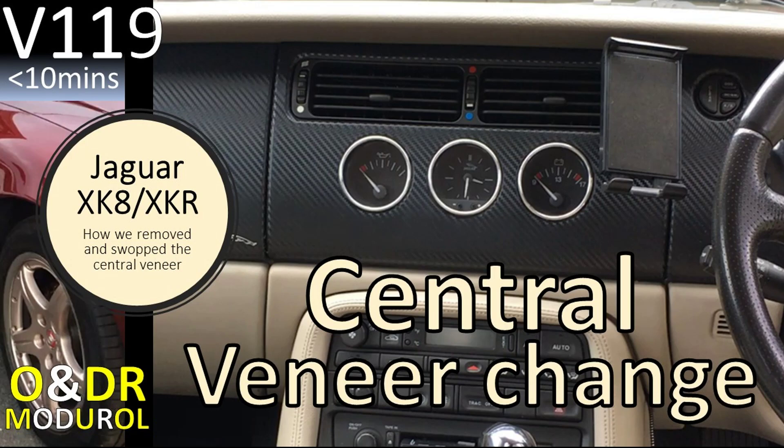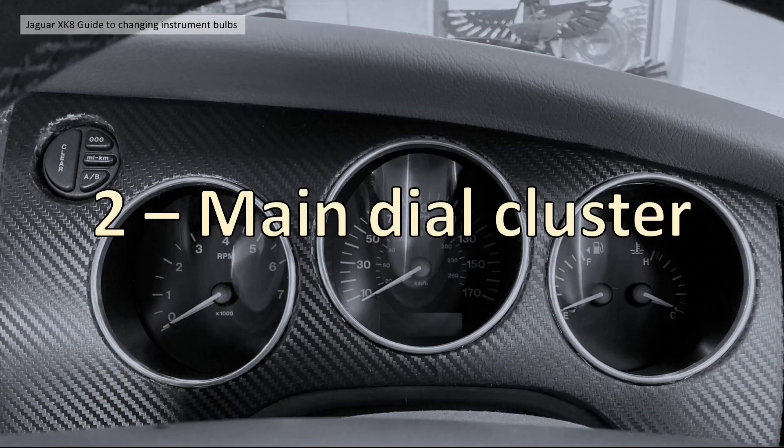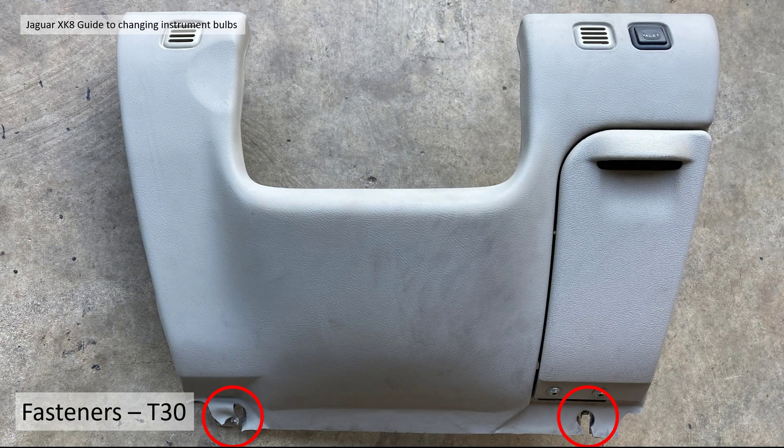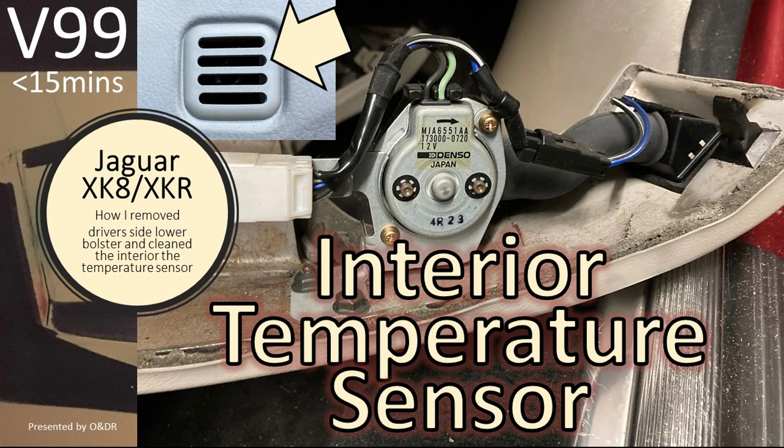Section two: the main dial cluster. In order to get at the veneer fixing screws you need to take the lower bolster off underneath the steering wheel. To do that, loosen two T30 screws at the bottom — the slotted locations on the bolster — you don't need to take them all the way out, just loosen them. They're the inner two screws. Then lift and pull out the catches on the front.